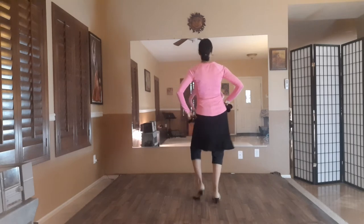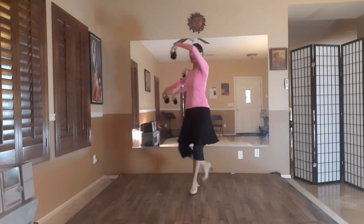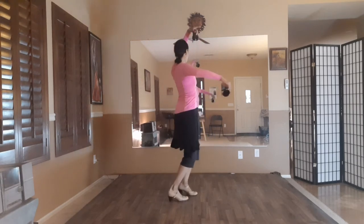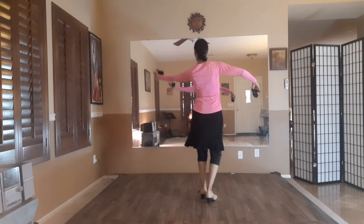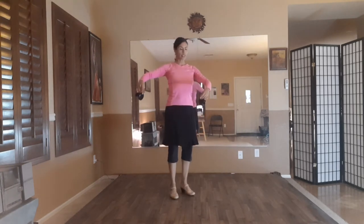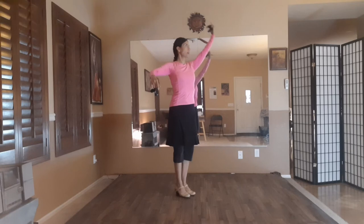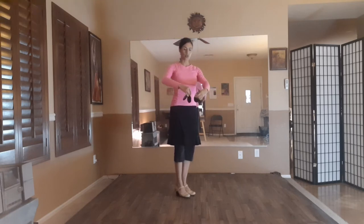I have my right arm out to the side, my left arm right in front of my navel, and I have my elbows lifted. As I circle around myself, I'm bringing my left arm up and around open, and then I'm going to bring it right in front of me for the closing of this choreographic idea.